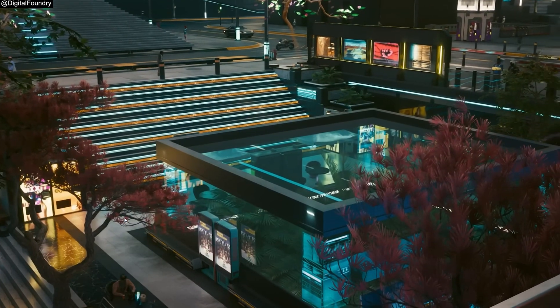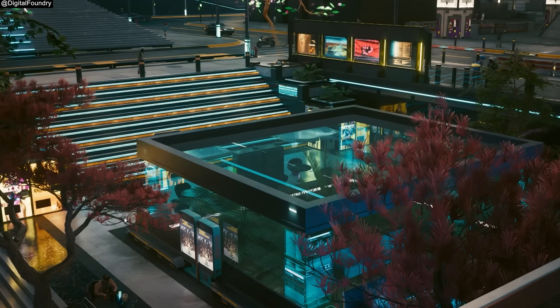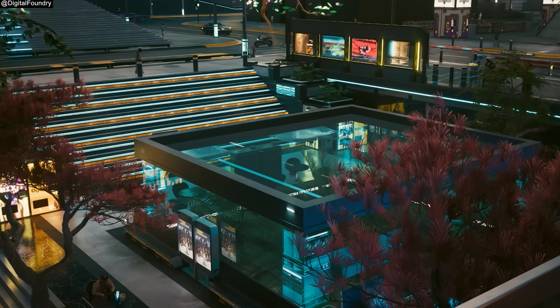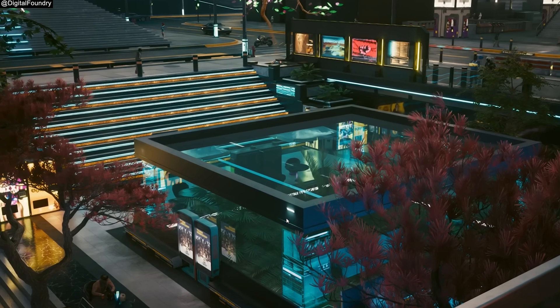If we go ahead and pause, you can use YouTube's skip frame by frame feature to take a look at the generated frames individually, because we know that for each real frame there are three generated frames that follow behind it. The concern is how these generated frames portray the movement of the camera and all the objects on screen. For the most part, they do a pretty decent job.